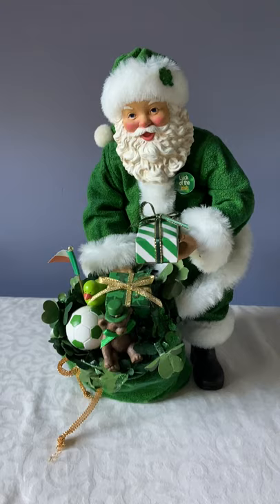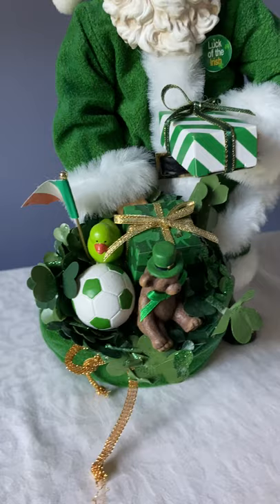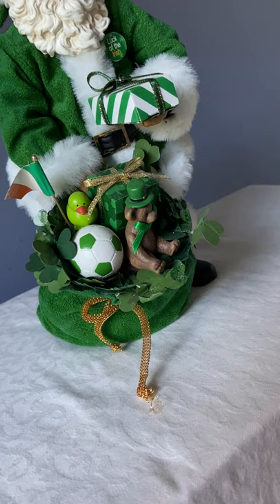This is the Kurt Adler Irish Santa. You can see he's got his little shamrock on his hat, look at the Irish pin, and he's holding a gift. There are some toys and other gifts in his sack, just decorated in shamrocks.